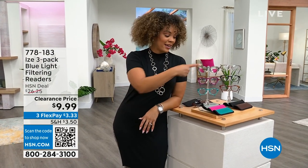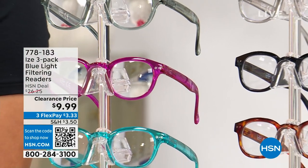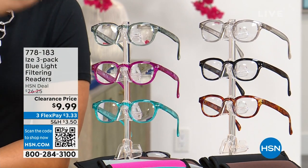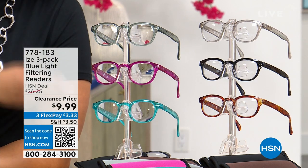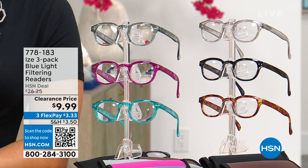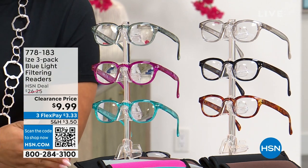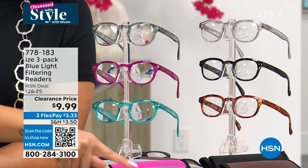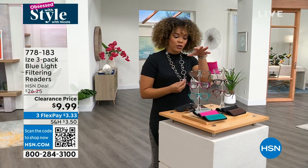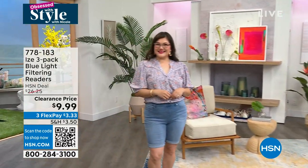This is $9.99. You're getting not one, not two, but three readers with blue light filtering technology. The magnification goes up to 3.5, but if you don't need it, we also have zero magnification. You can get the benefits of filtering out over 20% of that blue light emitting from your TV, phone, or laptop. The blue light filtering technology is still there even if you don't need magnification, and it's a perfect time to stock up on your readers.